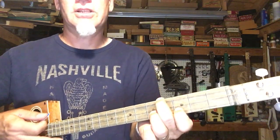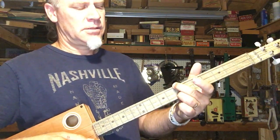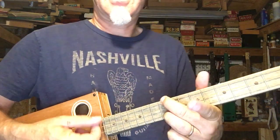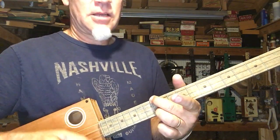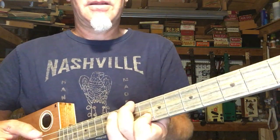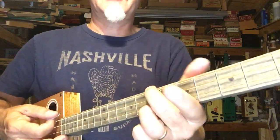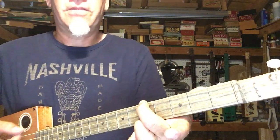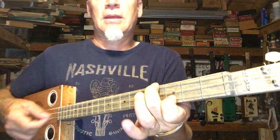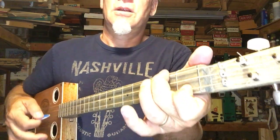All you have to remember is two shapes. This is the 2nd shape, and you just move it up two frets, then it goes back to the first shape, which is just straight up and down. The up and down is 12th fret, 10th fret, then this shape at the 8th and 9th fret with the middle string open. Then the 7th fret, 5th fret, and now the 3rd and 4th fret, then slide down two frets to the 2nd and 1st, and back to open.